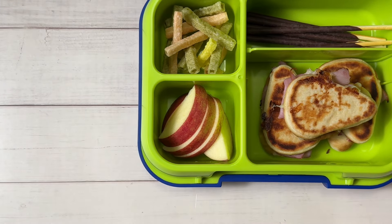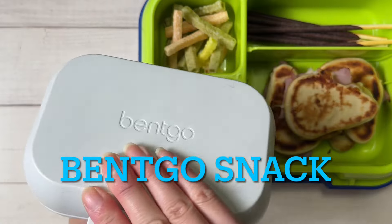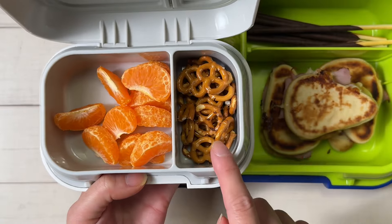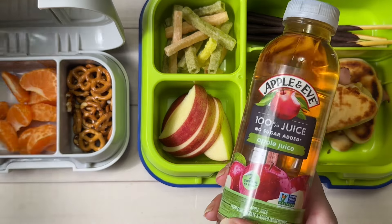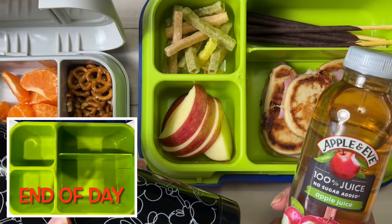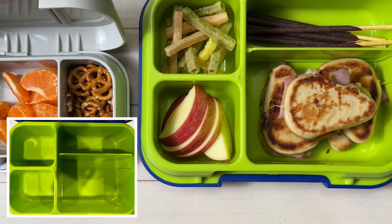For snack we're using our Bento Kids snack container. In here I have a clementine, peeled up, and some mini pretzels. Since it's Friday, I'm giving him a special drink — a bottle of apple juice and a thermos of water. That's what he's bringing to school today.